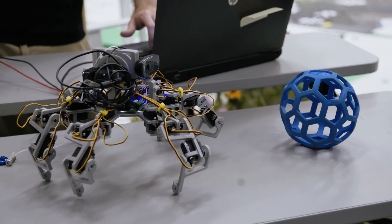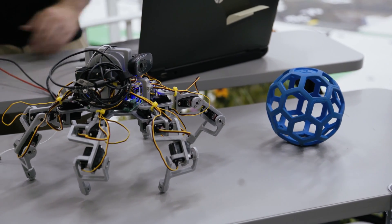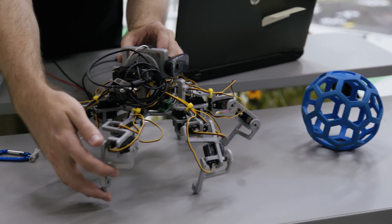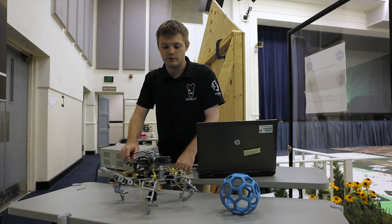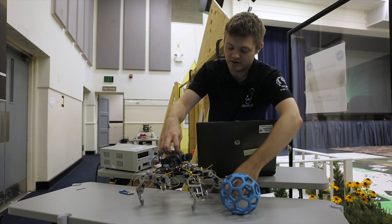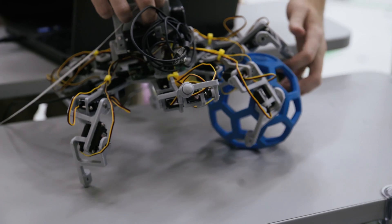Right now this is about as high as it'll lift the legs when it walks. But you can see these motors — or servos — are actually capable of lifting the legs much higher. So with a few programming changes, the idea is that hopefully we'll be able to get it to walk up to taller objects like this, wrap the legs around it, and then pull it back to the drone.